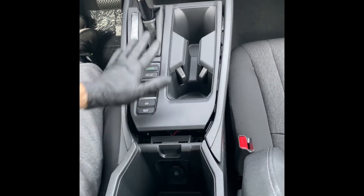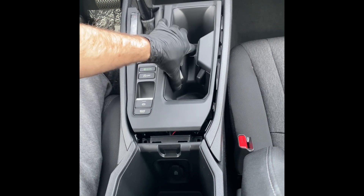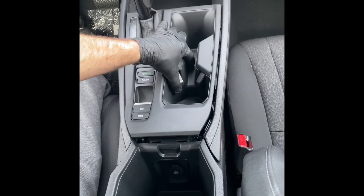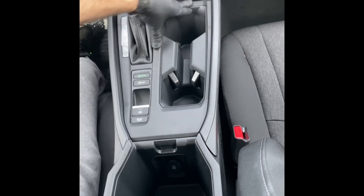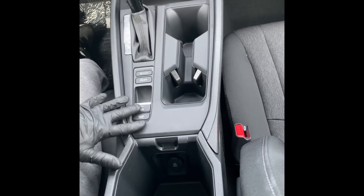Now that we've got our module installed, we can get our shifter panel set back in. All we're going to do is rest it back into its clip spots and simply push it back down like that, making sure it's all nice and clipped in.